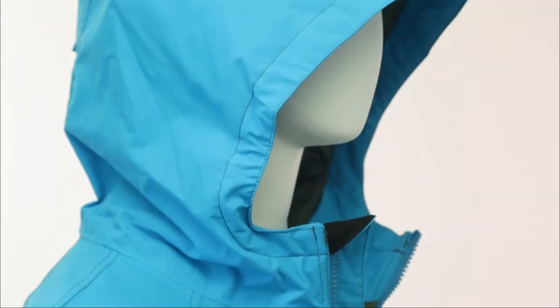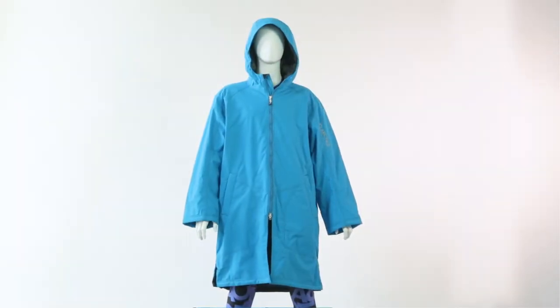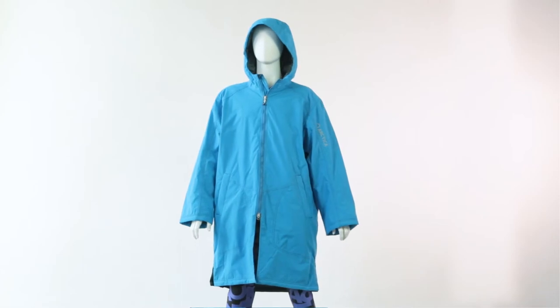Like all Artico jackets, the warm-up uses high visibility reflective logos for safety. The fit is oversized and is available in two sizes, small and large.